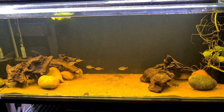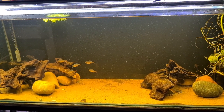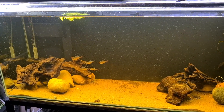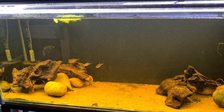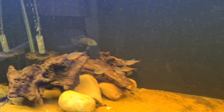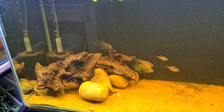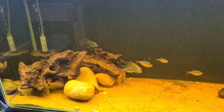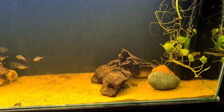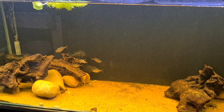This is my Andinoacara stölzmannii — the stolzberger tank. I was thinking: do I put these four stolzberger guys in with the bigger oscar? I think he'd be fine with them because he's fine with anything but that other oscar. So do I put them in there with him and free this tank up for something else?